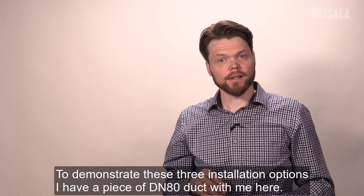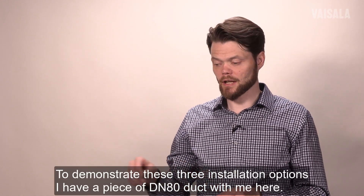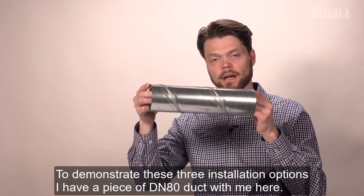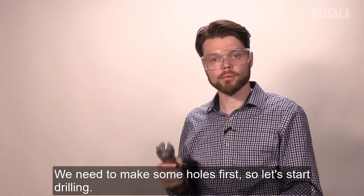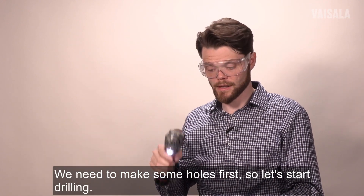To demonstrate these three different installation options I have a piece of DN80 duct with me here. We need to make some holes first, so let's start drilling.